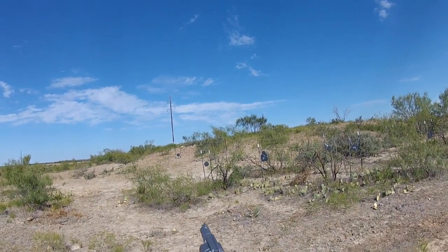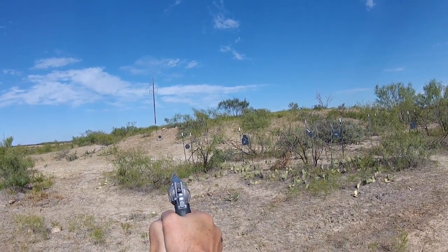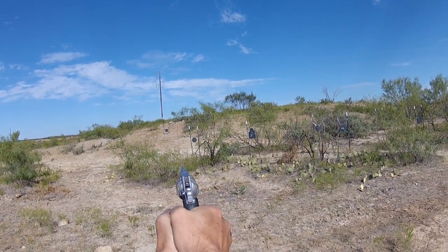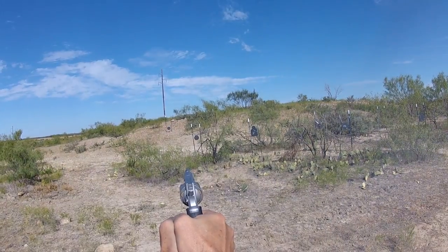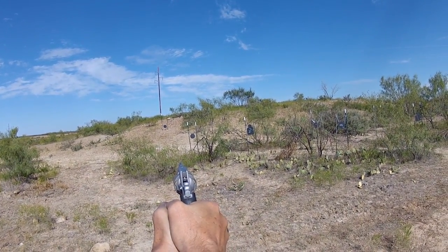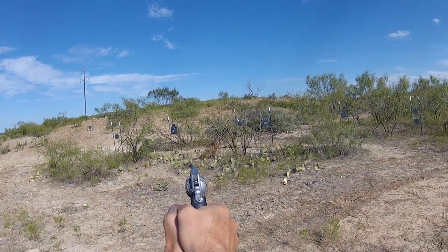Let's see what we do at about 125 feet single action. I'll take that. Take that too. Should have quit while I was ahead, shouldn't I?